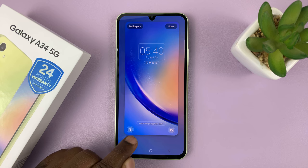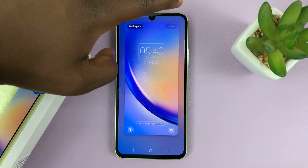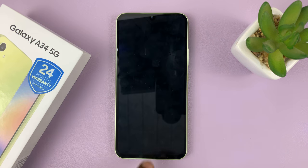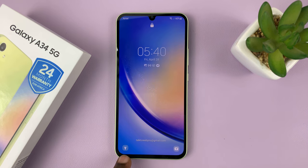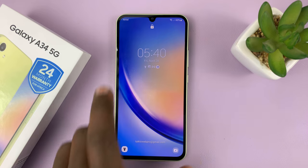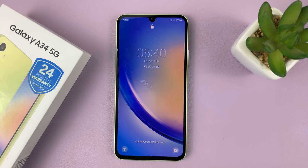When you see the flashlight icon there, tap on Done to save the change. From now on, on your lock screen, you will have the torch icon, and you can always switch the torch on and off right from the lock screen.